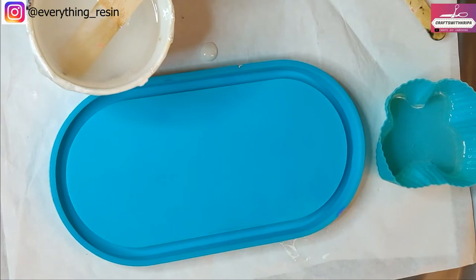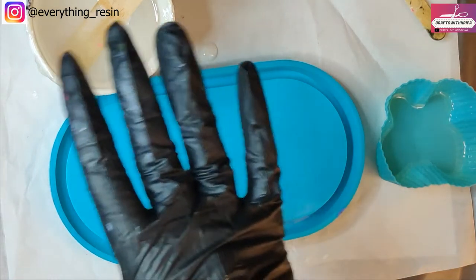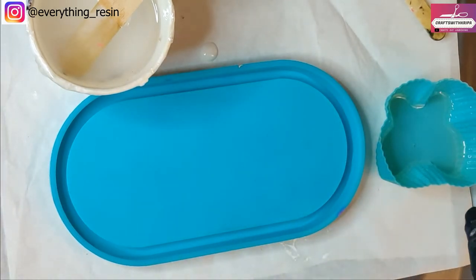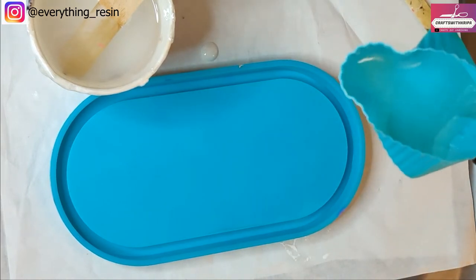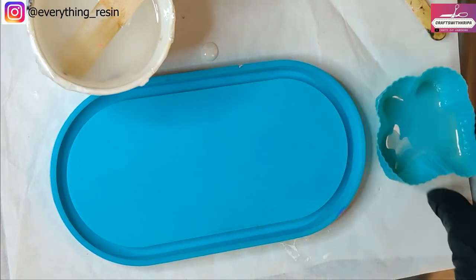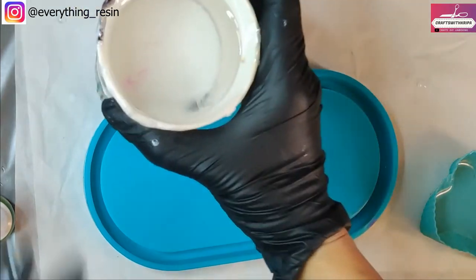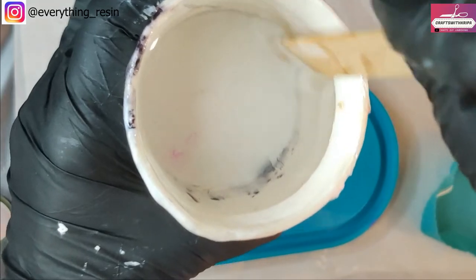I'm using a medium viscosity resin which usually gives a working time of 45 minutes to one hour depending on the weather, so I'm hoping it gives me at least one hour working time. It's been around 40 minutes since I mixed the 80 grams of resin and it has reached the right consistency for the petri effect.